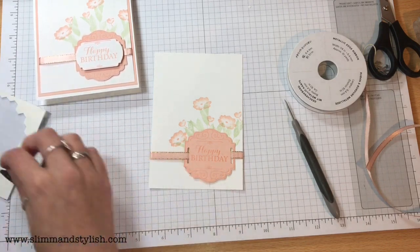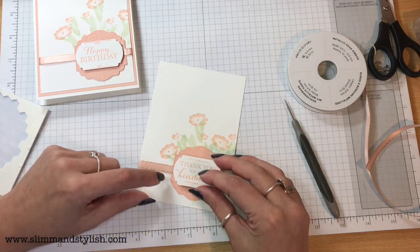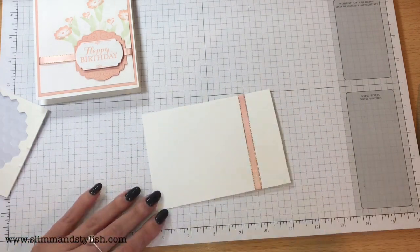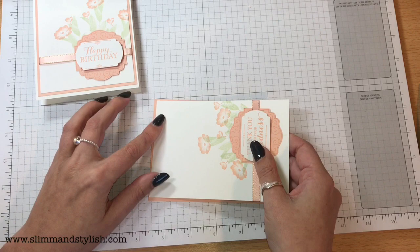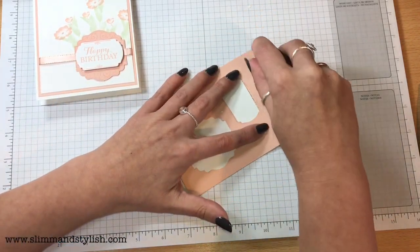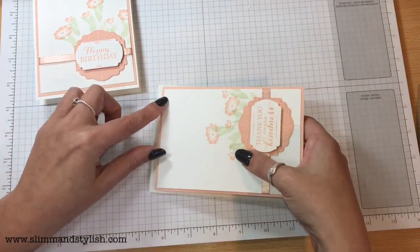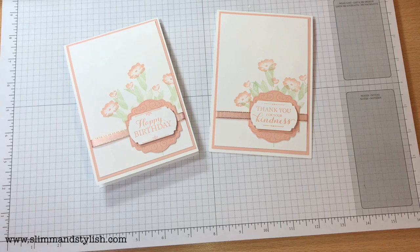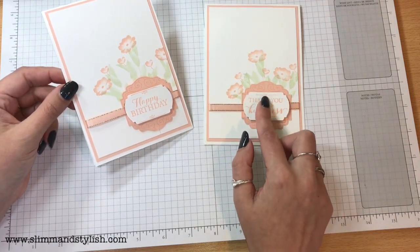Dimensional — underneath my sentiment. Pop that up. Let me know if you prefer this as a tone-on-tone stamping or with the sentiment just over the top like that — leave a message below, I'm really interested in that one. Pop some snail, stick this to the background, and stick this onto my card. You could add lots of Winks of Stella if you wanted to make it glittery, but I quite like it like that. I'm not sure whether I prefer the Happy Birthday or the Thank You — I actually do quite like it with the white on top. Let me know what you think.